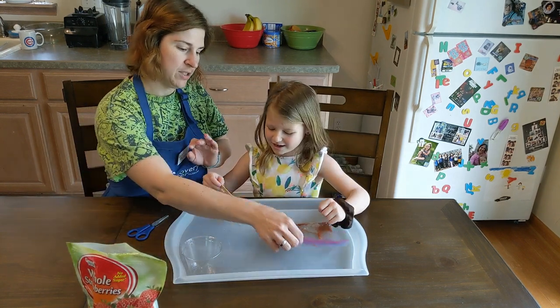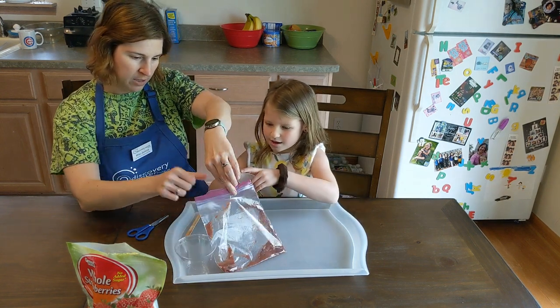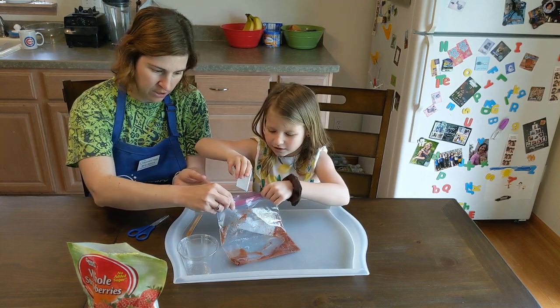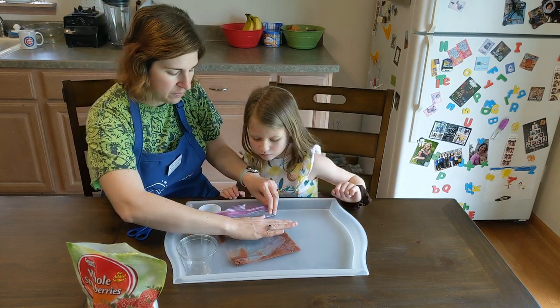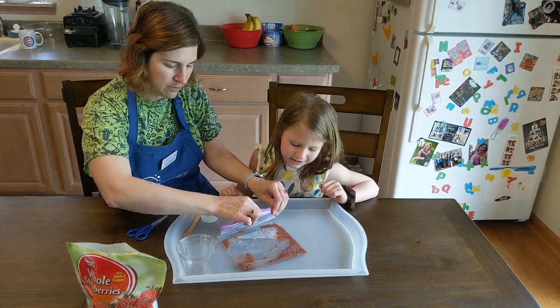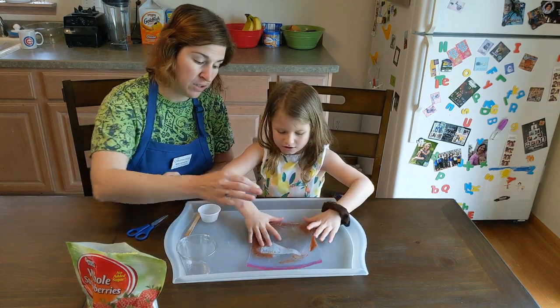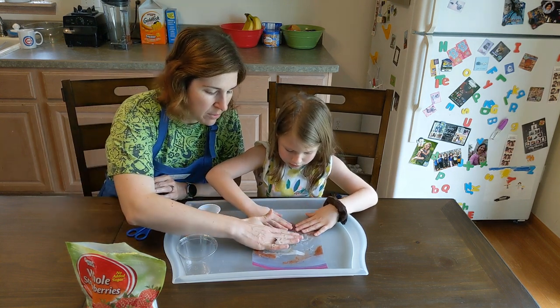This liquid is going to go into the bag. Can you pour it in carefully and slowly? Because we don't want bubbles. So this liquid goes in here. We're going to close this up carefully and then mix it with the strawberries — again, slowly and carefully so we don't make too many bubbles.